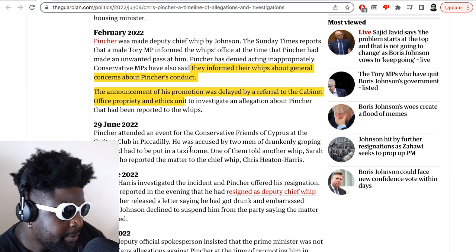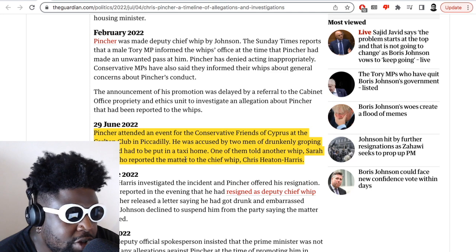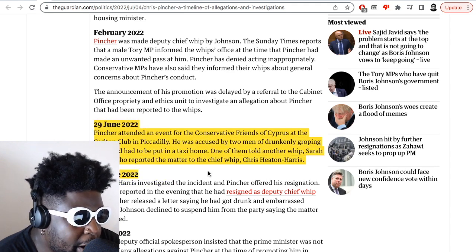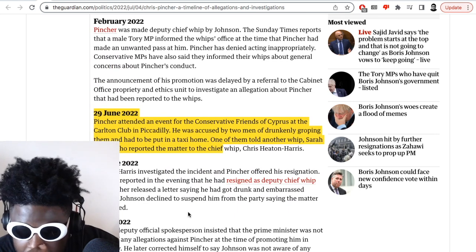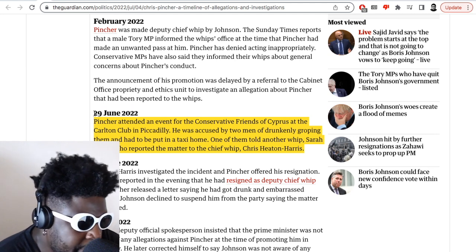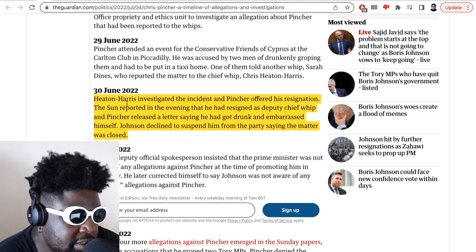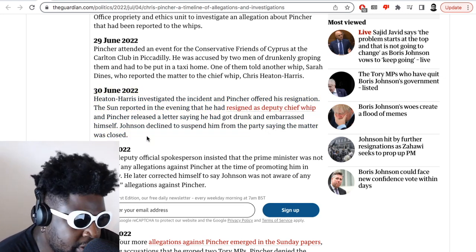June 29, 2022: Pincher attended an event at the Conservative Friends of Cyprus at the Carlton Club in Piccadilly. Free drinks involved. He was accused by two men of drunkenly groping them and had to be put in a taxi home. One of them told another whip, Sarah Dines, who reported the matter to the chief whip Chris Heaton-Harris. Now, if this happens as an isolated incident, fair enough. But off the back of the 2017 allegations, you'd imagine somebody having to be put in a cab home drunk after randomly trying to touch up two random guys — that should be the end. You should be calling them the next day saying, please hand me your resignation.